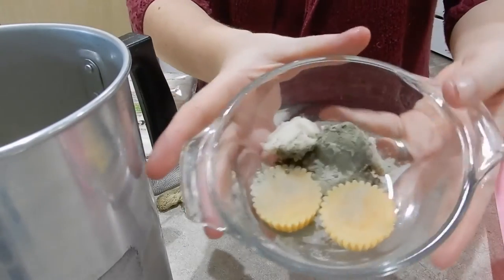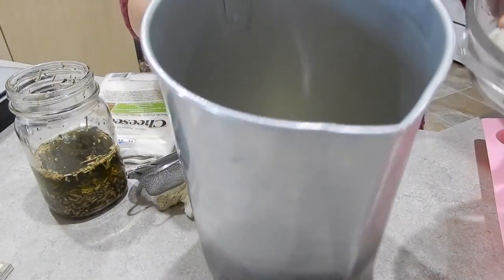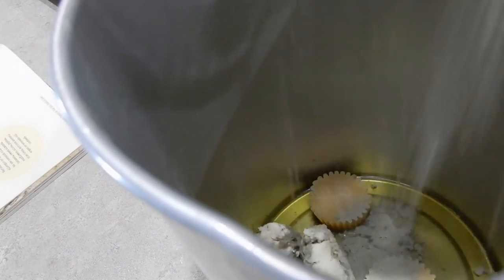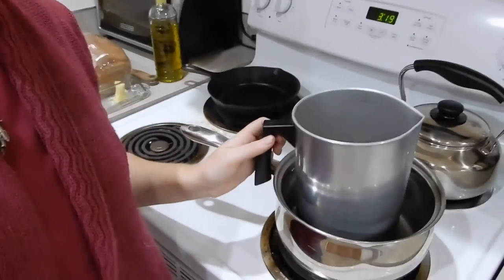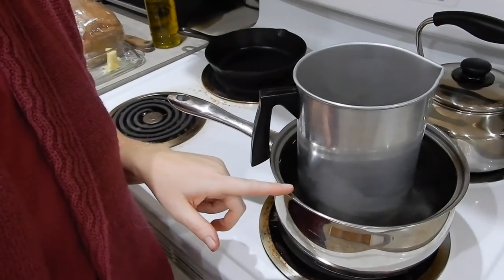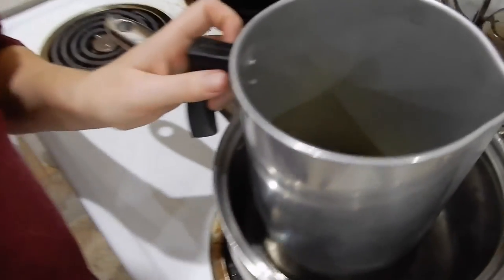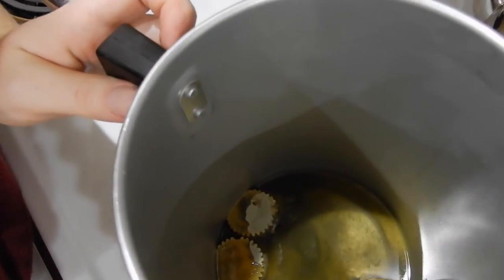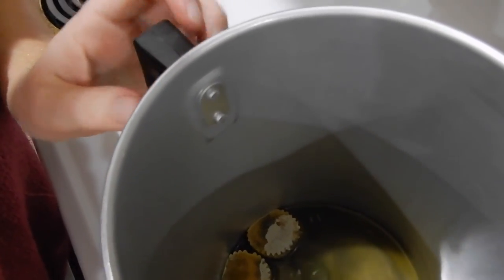Now we have our other ingredients that we already measured out — we have our green French clay, our butter, and our wax — and we're going to put them on the heat and melt it down. Here we have a pot of hot water with about an inch of water in there, already heading toward a boil. This is going to heat and melt our wax and our oil and mix them together. Then we will get ready to pour them into a bar mold.